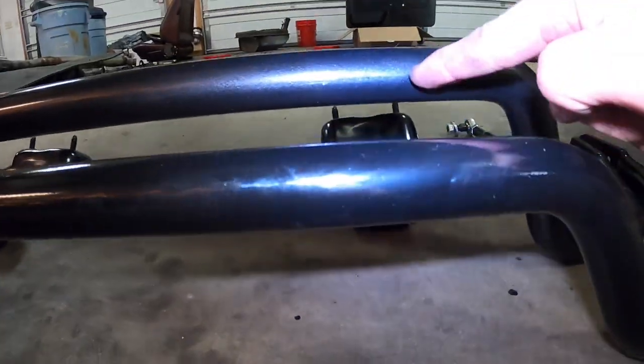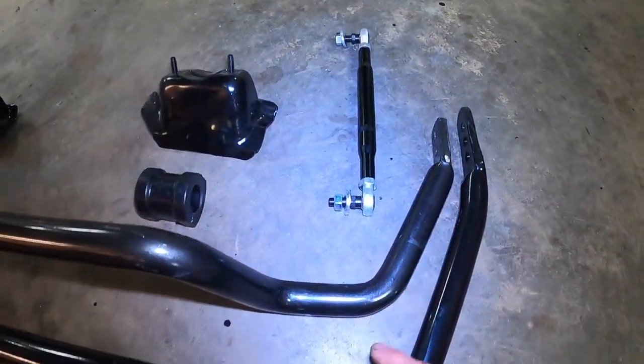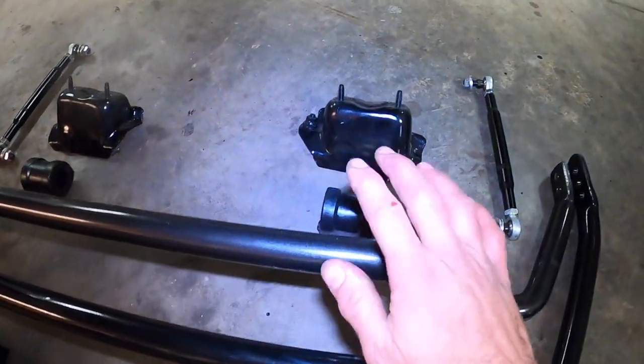The E36 is a lot higher than the E46, the E36 is a lot shorter, and it also is a lot narrower — so a much different construction.